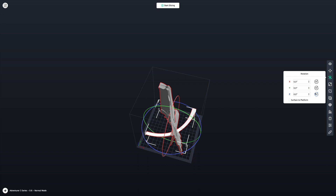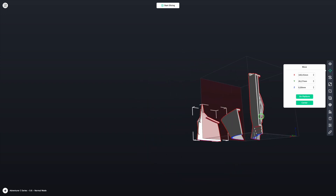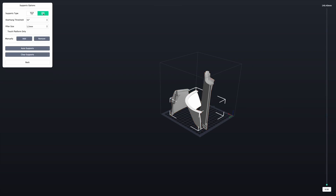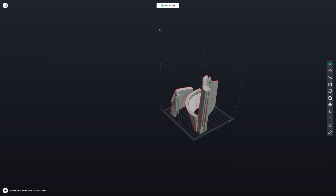Once they are all on the build plate and placed in the center, I select them one by one and I rotate and move them around. This is a little bit fiddly but you'll soon get the hang of it and make them all fit. Then it's time to add some supports. On these bottom halves I have to add supports because there are quite a few overhangs. With that out of the way, it's time to start slicing.